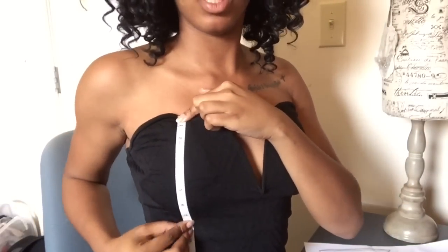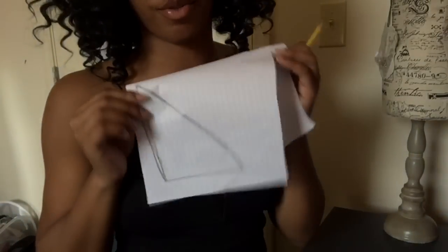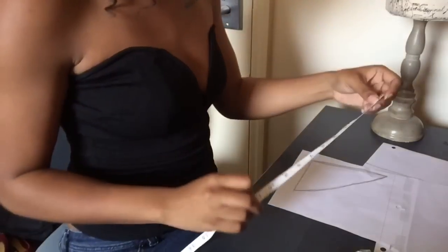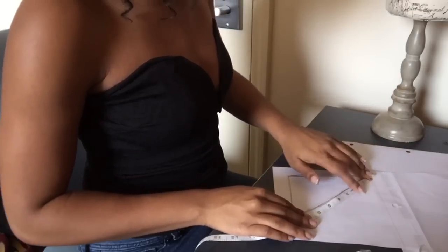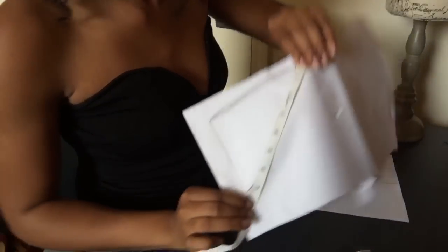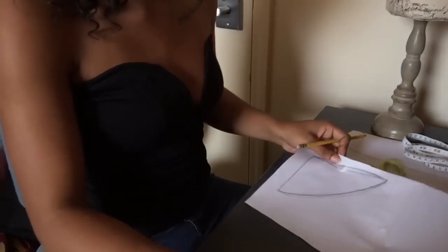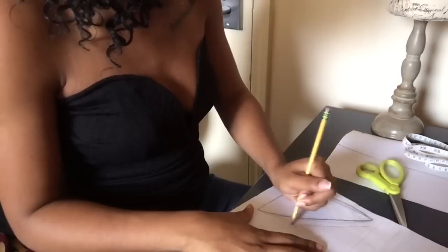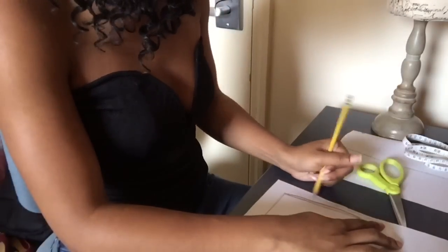Start by measuring from the top of your chest to the bottom — I measured seven inches. On this piece of paper I've already started a pattern; I'm going to measure the long way, so seven inches will be the long side of the triangle. I add a 90-degree angle to make the triangle shape. Then I add a one-inch seam on the outside of the triangle so that when we hem it we have extra room and it won't get smaller. Then I cut that out.